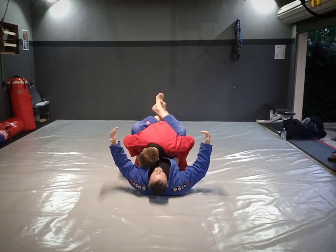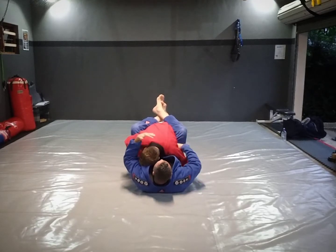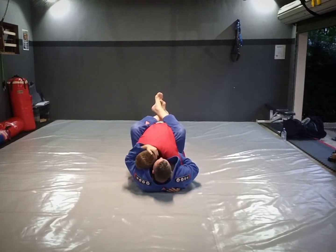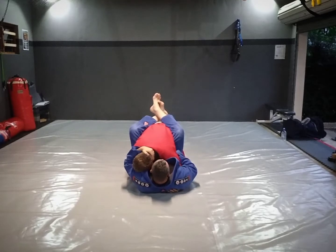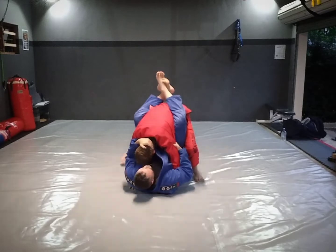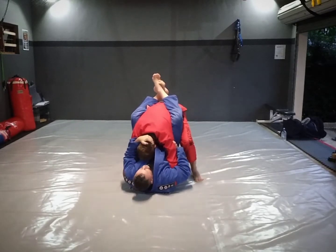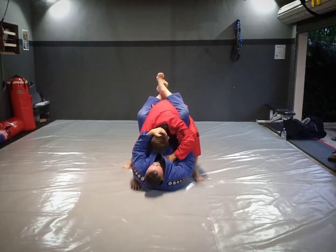So in a closed guard, normally what happens is I will try and keep my opponent's posture down. A lot of it will start with me in stage one punch block, controlling the head and controlling the arm. As the guy starts standing up, what I want to do is hold onto him a bit — I want to hang on to his head and make it difficult for him to stand up.